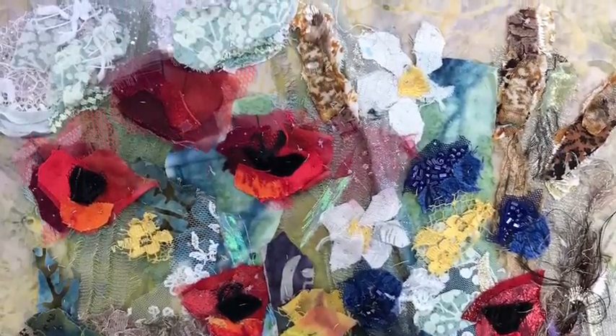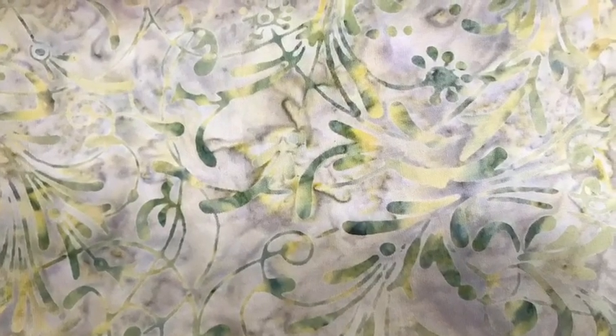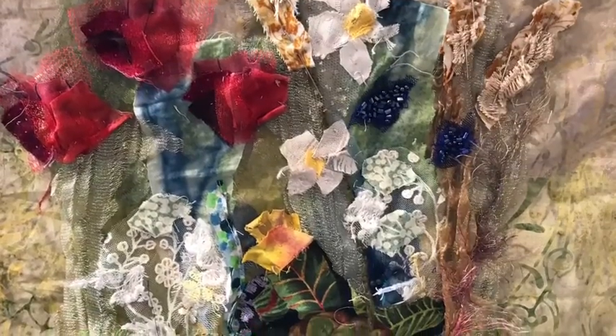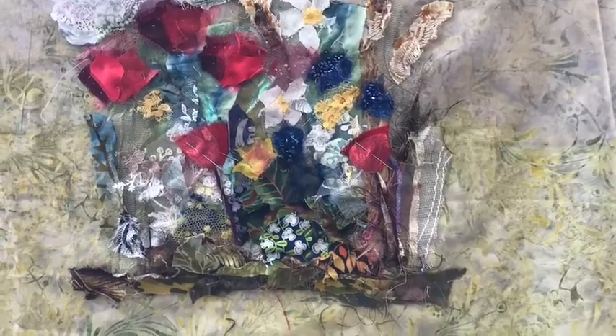Hello, I'm Barbara Shaw and this is a wildflower meadow which I've been creating. Here is the patchwork cotton background which I started with, and you can see how the layers are built up by pinning very rough shapes before I hand stitch them together with a grey thread and running stitch.